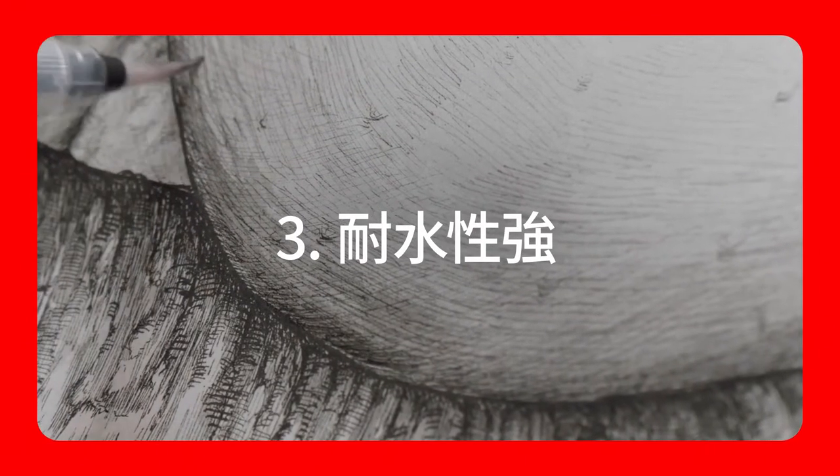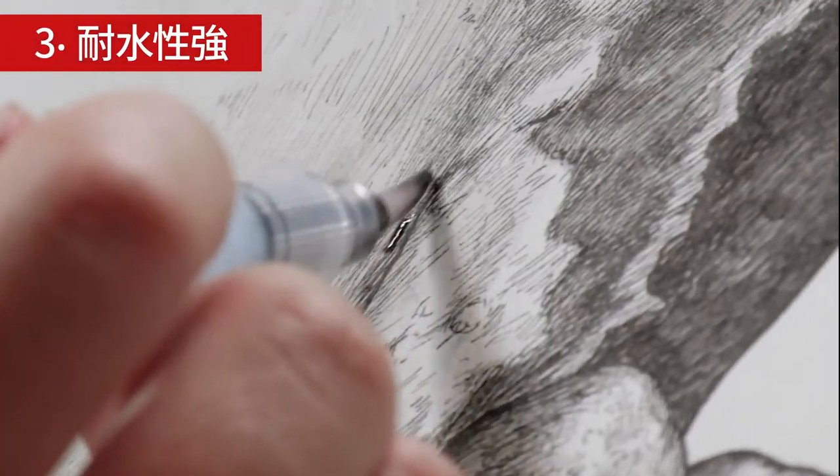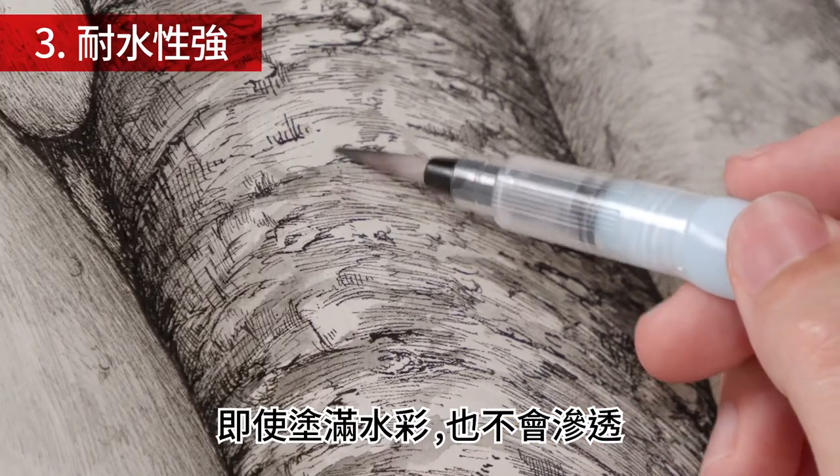So waterproof. The ink won't bleed even when painted over with watercolors.